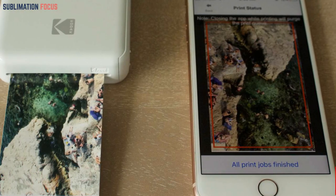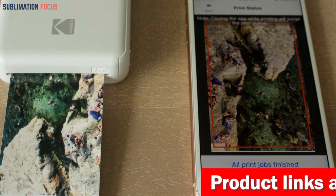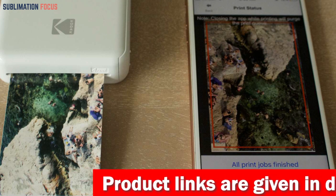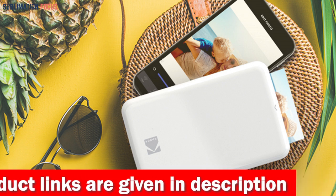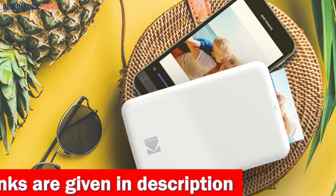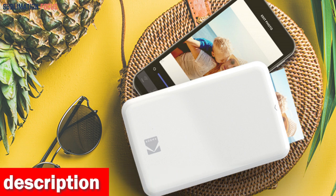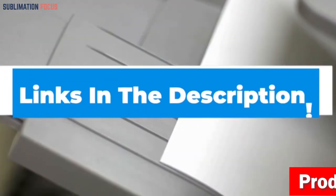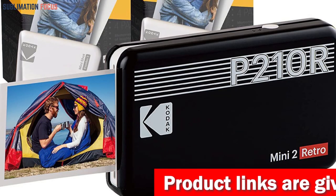What really sets the Kodak Mini 2 Retro apart is its versatility — with the ability to print both bordered and borderless photos, you can customize your memories exactly how you want. The Kodak photo printer app lets you add augmented reality effects and decorative features. Best of all, its compact size fits in your hand or bag, making it the perfect companion for capturing unforgettable memories on the go.